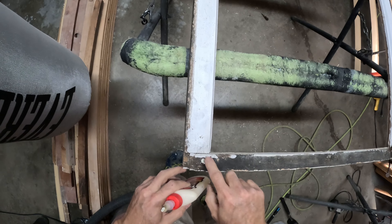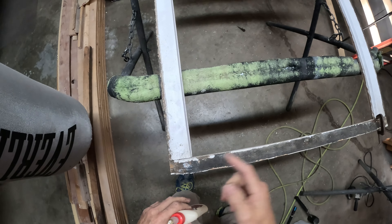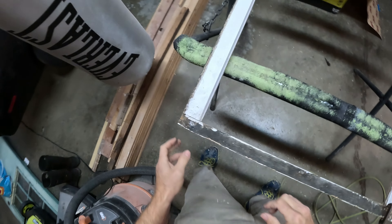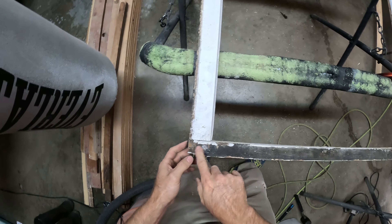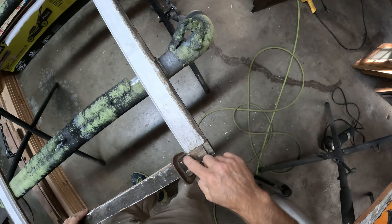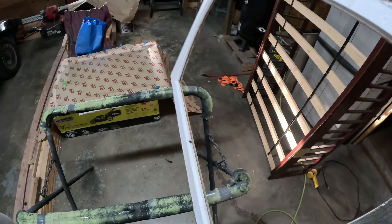They do sell these wood dowels — you can get them at Ace, Home Depot, whatever, for a few bucks. I just didn't feel like going to the store and had those other ones in stock. Now that's a lot more solid. I had a little splinter on the wood so I went and glued that and fastened it to dry. As far as this goes, that's pretty solid — a lot better than what it was.